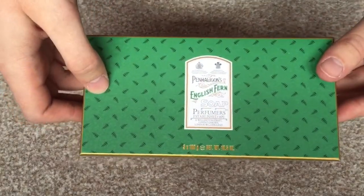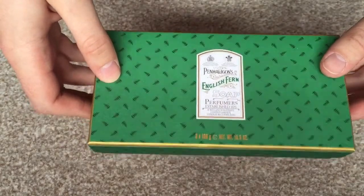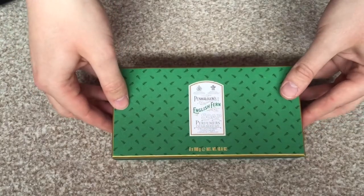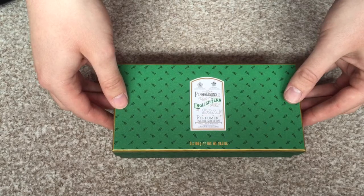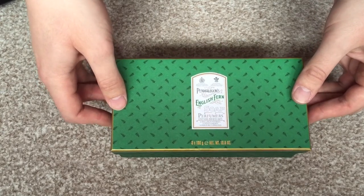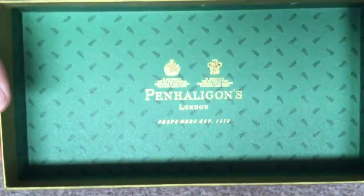As soon as I've peeled that off I can already smell these soaps, which sounds crazy but they're that powerful. So let's just open the box and see what we've got inside. I haven't opened any Penhaligon's soaps before, so this is as much of a surprise to me as it is to you guys. Actually quite nice inside the box.